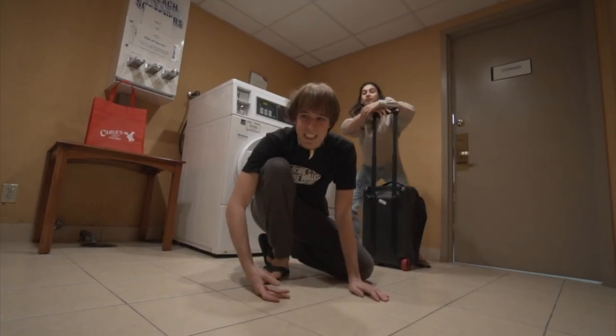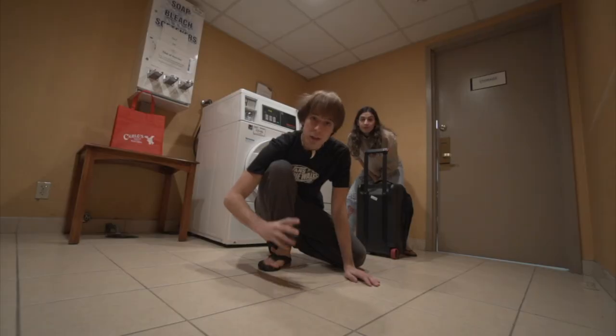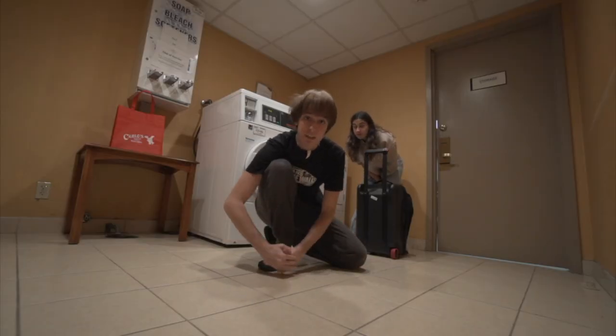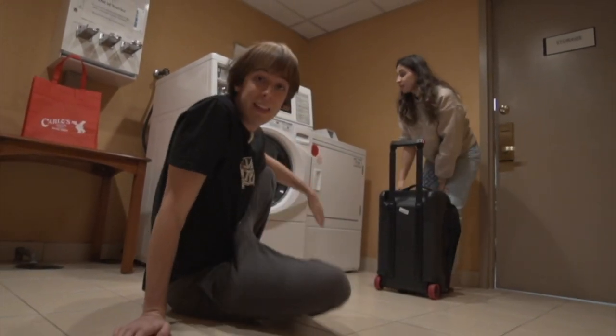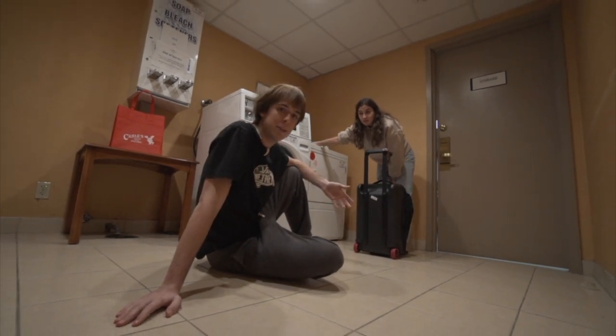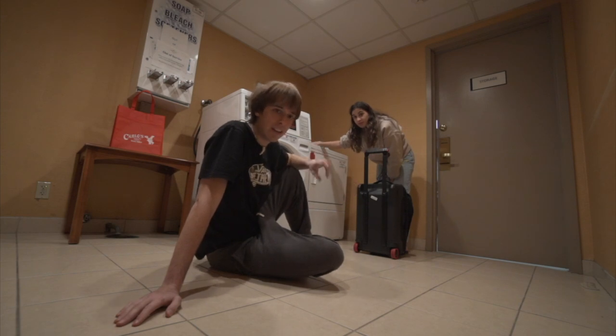Bueno, chicos, esto tendría que ser el vlog número 4 aquí en Nueva York, pero hoy hemos decidido hacer un día de pausa. Luego hablaremos un poco más a fondo sobre esto, y ya de paso estamos haciendo un poquito de colada, estamos haciendo un poquito de lavadora, porque llevamos 7 días en Estados Unidos y, obviamente, como entenderéis, hay que lavar la ropa, aunque estemos de viaje, estemos como de vacaciones.